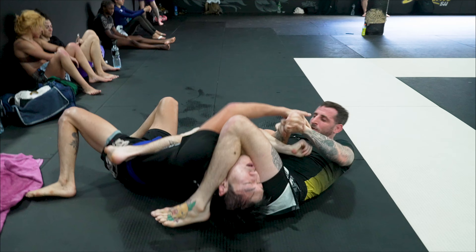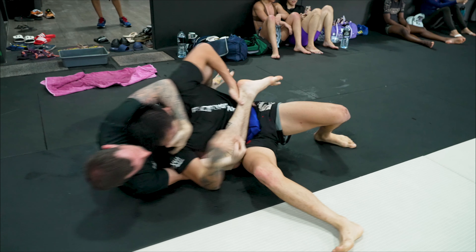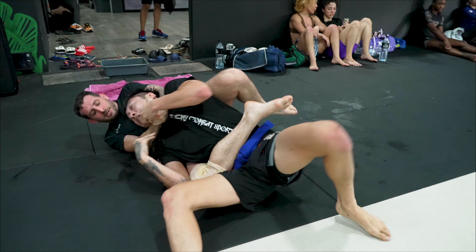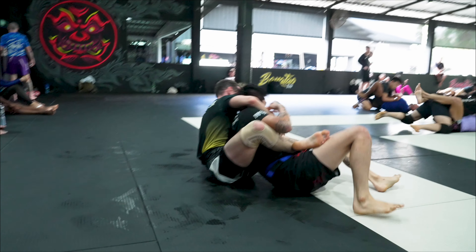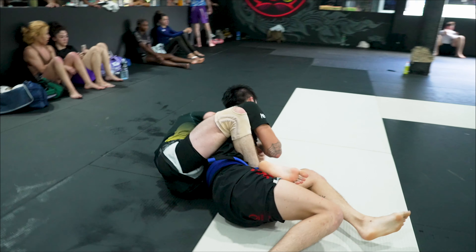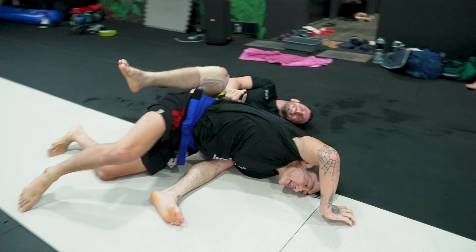Get him to roll through, maintain that grip. The most important thing I think here when you are going for the arm bar is just maintain that Kimura grip. Because at least you can look for the back — and that is what I did, managed to stay up on the back, maintain the position. As we are going through, I get a cop lock, try to pull his wrist behind his back, and there we go — got a tap.